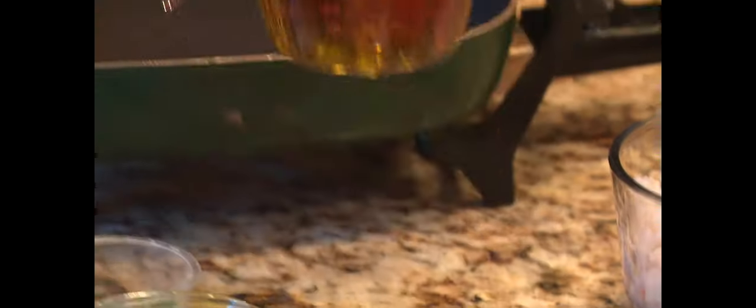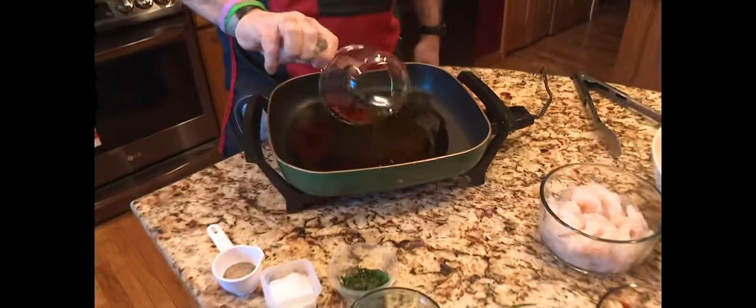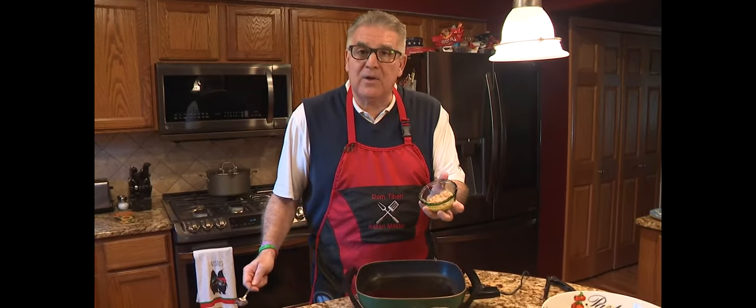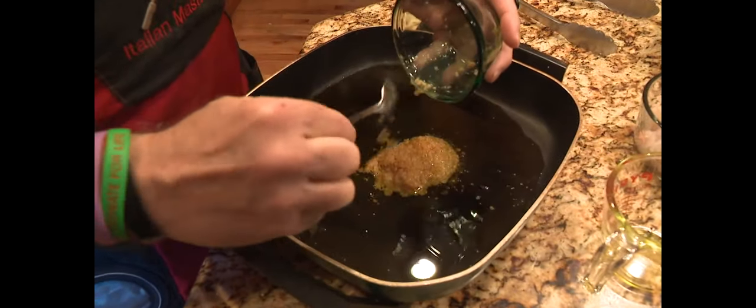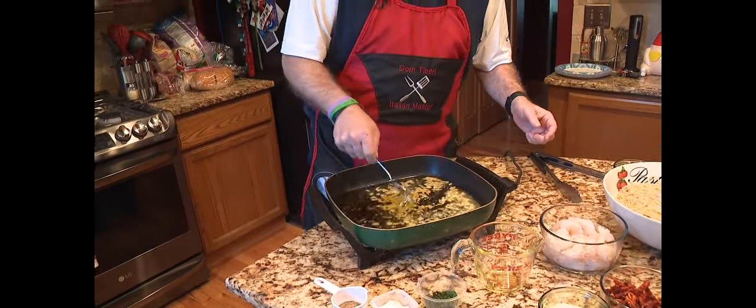We're going to start with the olive oil — this is extra virgin olive oil, first press, really good. Into the pan it goes, and that's basically going to be our sauce. Then we have the garlic, about six cloves all minced up, and that's going in. Basically we're making olive oil and pasta — it's an Italian tradition, but my spin on it.